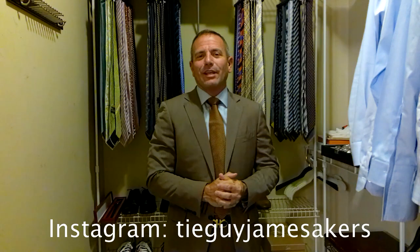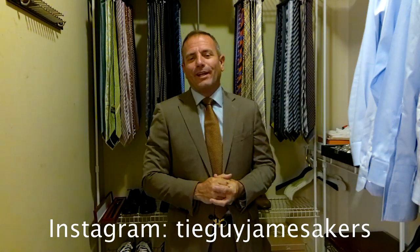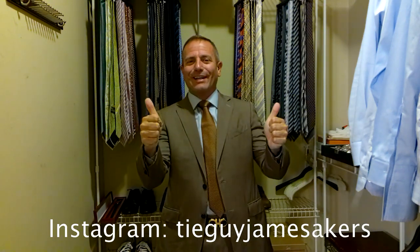Check out my Instagram — tieguyjamesacres. Guys, thanks for watching. I hope you had a great holiday weekend, I hope you have a wonderful week. I am ready for work. Bye.